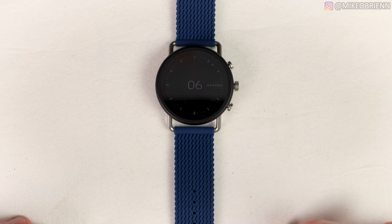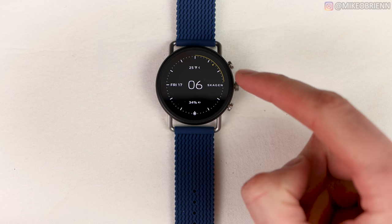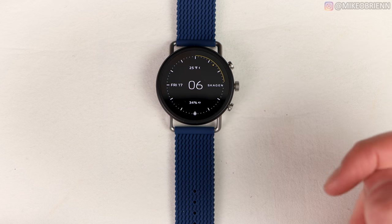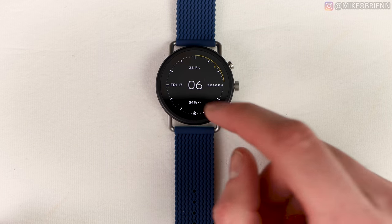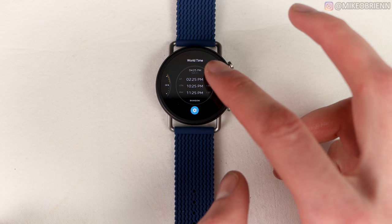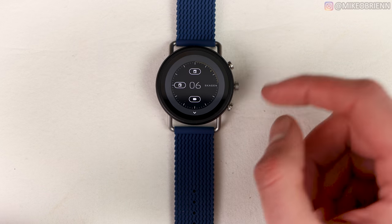Looking at the interface, right off the bat we have the always-on display, and there are many different watch faces. Tapping on it shows my current watch face — pretty standard, showing the hour, minute, the brand logo, battery on the bottom, date, and weather on top. You can actually customize this however you want, choosing what appears on the top, side, and bottom. Tap and hold to see many different watch faces in the app, and you can swap out elements like replacing weather with your agenda.